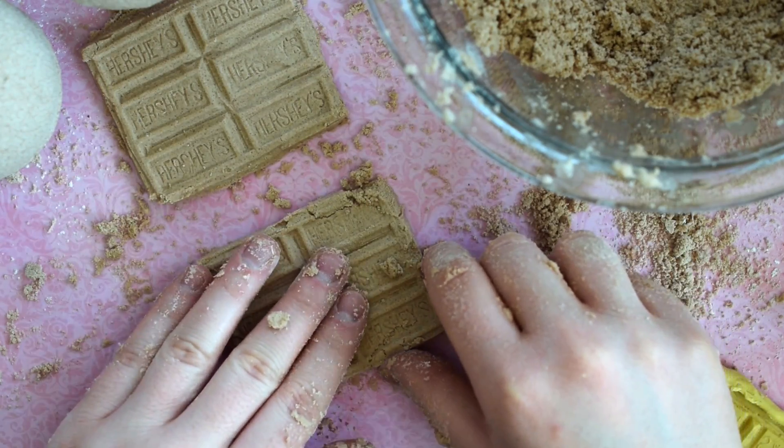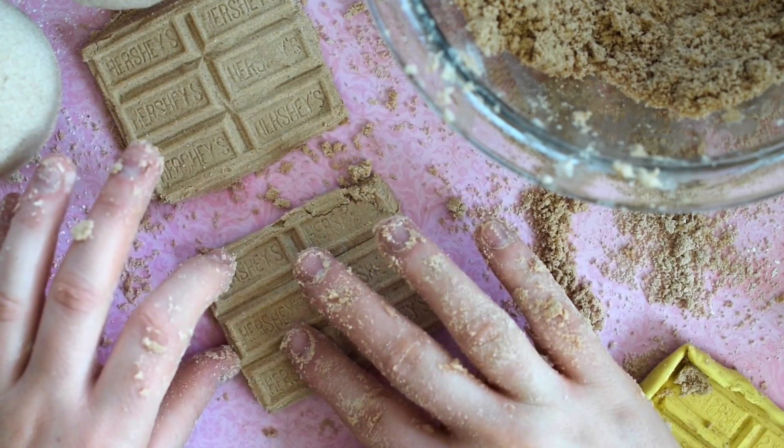As you demold these, they may have some cracks, but no big deal. Just squish them back together.